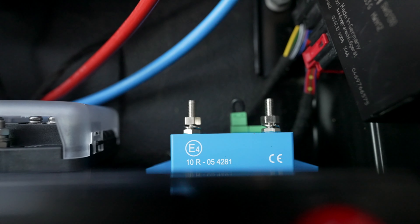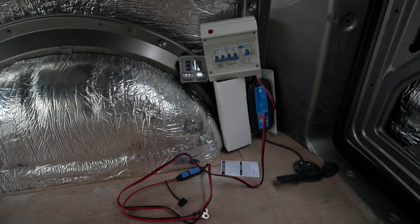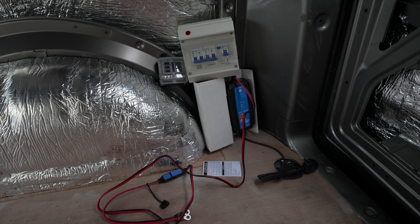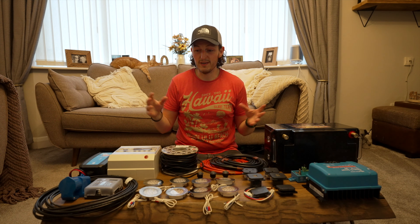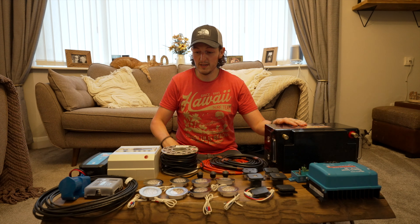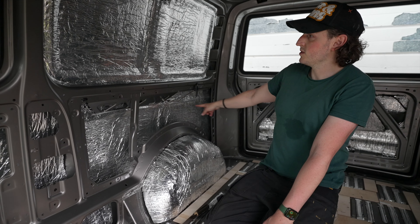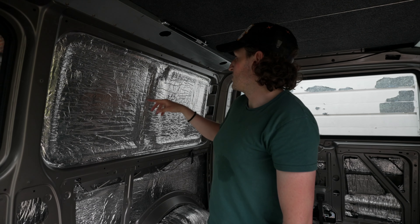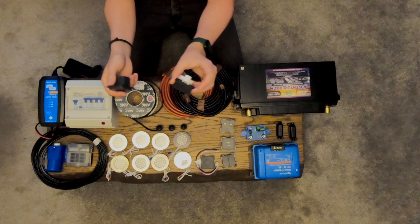In terms of where these things are going to go: the battery is going underneath the driver's seat, as it fits perfectly underneath there. Along with it will go the DC-to-DC charger, the battery protect, the consumer unit, and the Blue Smart charger. The fuse box is going towards the back so I can connect all the cabling for the lights and everything else, and get to it easily if a fuse blows.